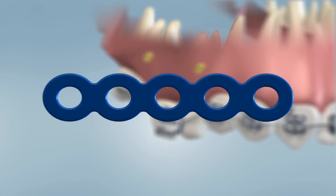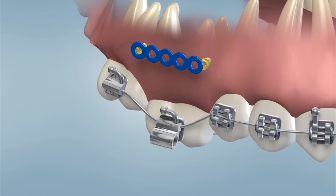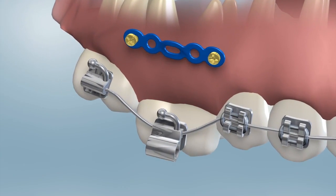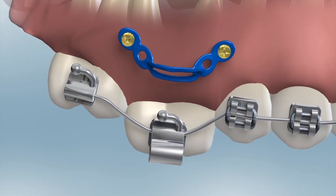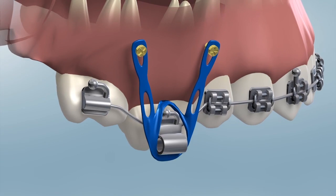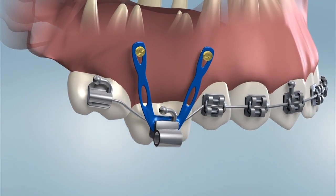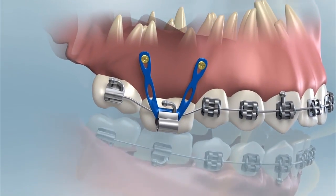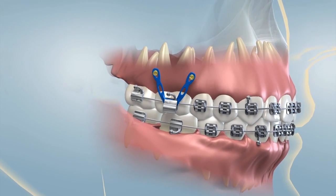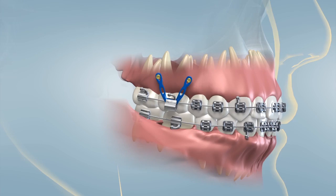A TAD is used in a situation where a solid anchor is required for the orthodontist to achieve tooth movement. TADs can also be used for patients who are missing permanent teeth. The benefit of a TAD is based on the basic law of physics — for every action, there is an equal and opposite reaction. In the mouth, when we put a spring or rubber bands between the teeth, they both will tend to move. The ability for teeth to move through bone over time is what allows us to move teeth with orthodontics. A TAD is placed so that the orthodontist can design a customized tooth-moving pressure system.